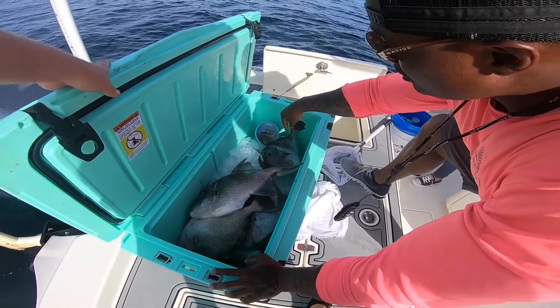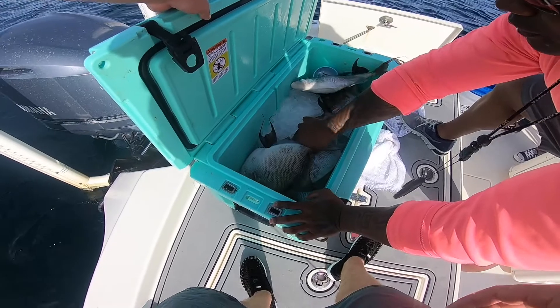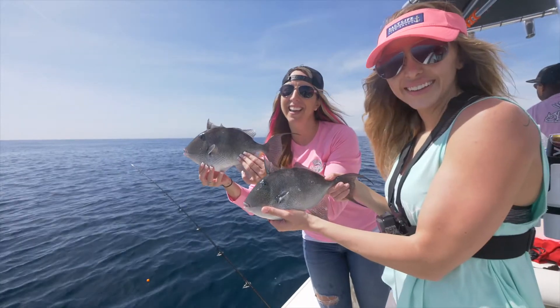When catching trigger fish, the best bait I like to use is either a combination of squid or cut bait — that could be cut bonita or cut menhaden. The three ways to catch a trigger fish would be the Carolina rig, the chicken rig, or my personal favorite, the vertical jig.